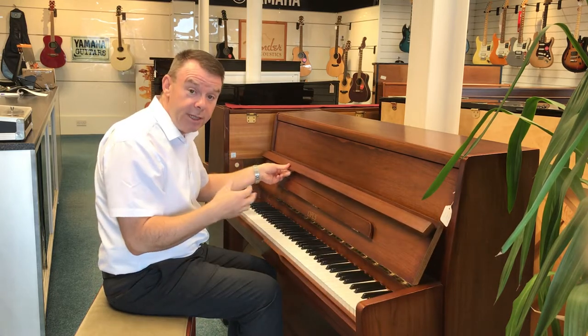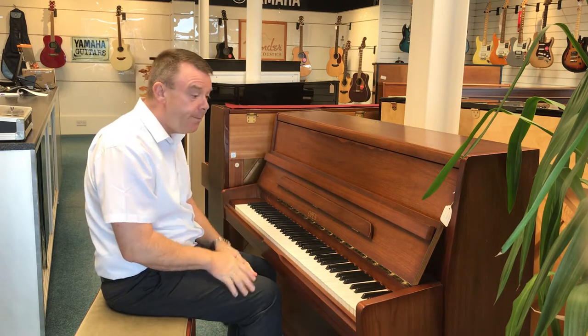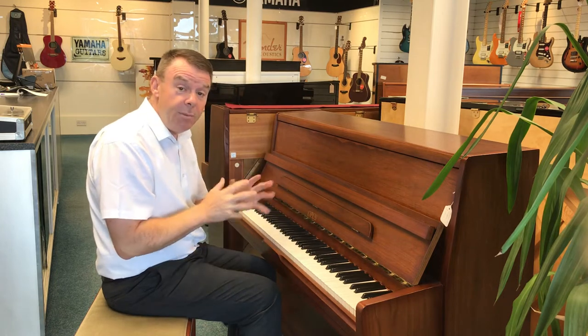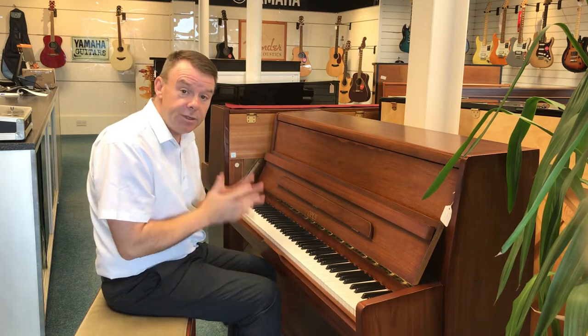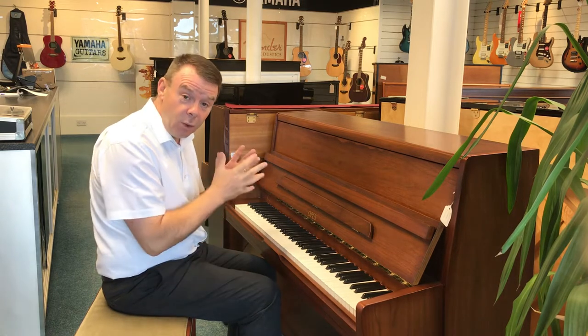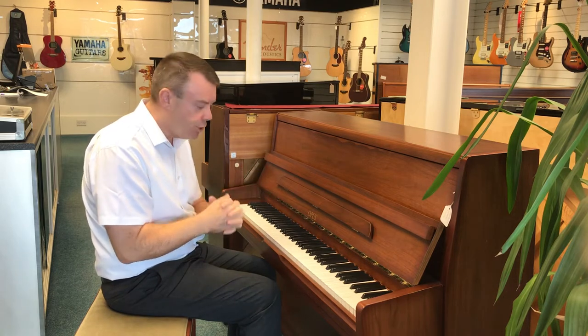This is an approximately 2005 model, so about 17 years old, overstrung and under-dampered. Opus is made by the Jung Chang Piano Corporation in Korea, so a very nice pedigree of piano indeed, with quality hammer felts, German strings, and a spruce soundboard.